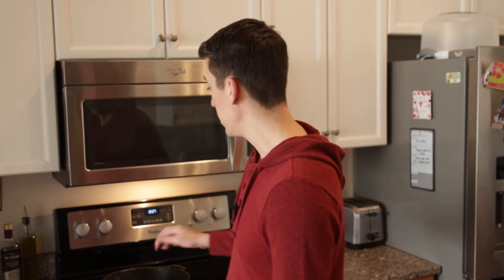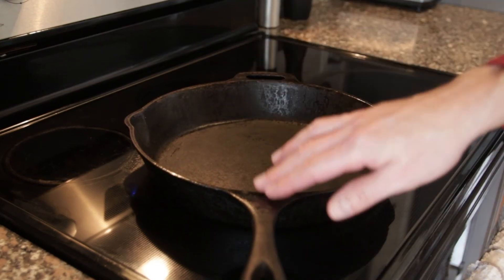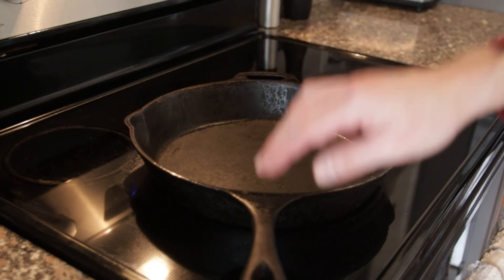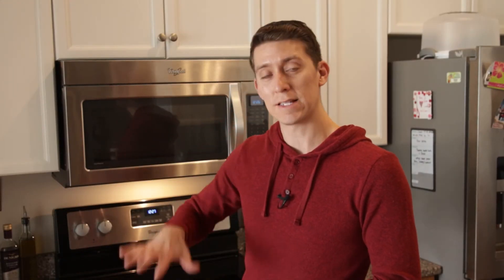To season your pan, you can do two different things. If you have olive oil, you can turn up your oven and feel around the handle. Once this part of the handle starts to get warm, you can spread the oil around the pan because now the center of the pan is hot enough to receive the seasoning.